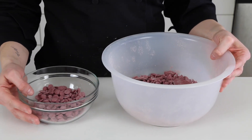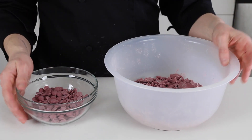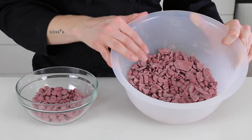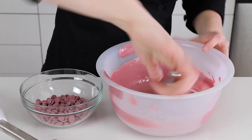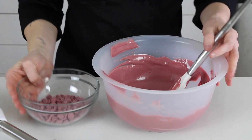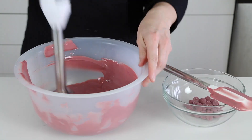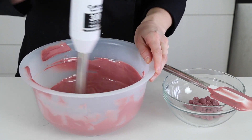Now it's time to temper our ruby chocolate. I have a full video all about tempering ruby chocolate — you can check that out in the card above. Essentially I'm going to use the seeding method: microwave the ruby chocolate 30 seconds at a time until most of it's melted with just a few little bits left, stir until smooth — it should be around 42°C. Then I'll add seeds, which is one third the volume of the melted chocolate, and use the stick blender to incorporate them. This will cool the chocolate down to around 29.5°C, and then it's ready to use.